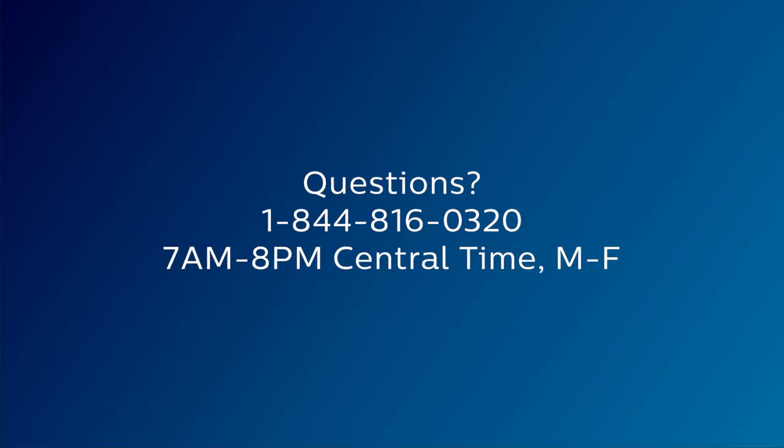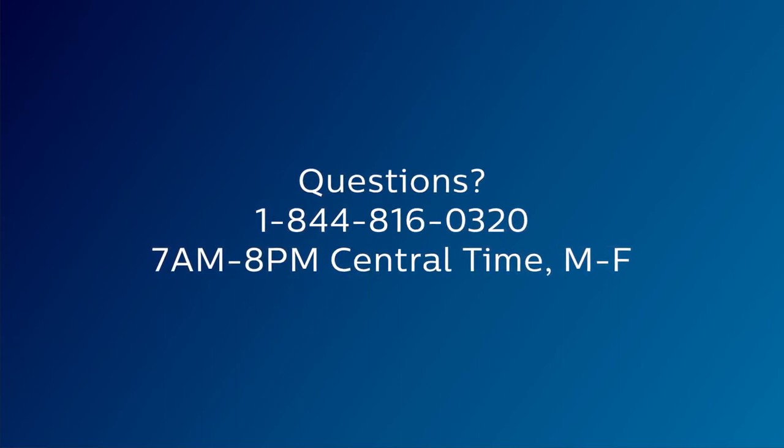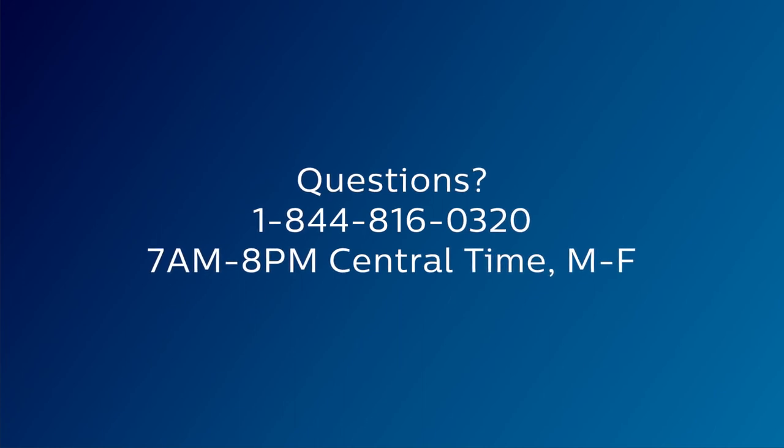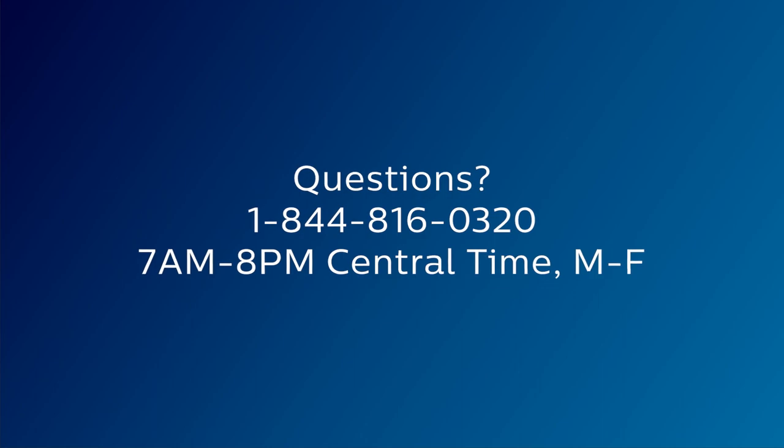If you have questions about the primary audio control feature, contact our U.S.-based consumer care at 1-844-816-0320 between 7 a.m. and 8 p.m. Central Time, Monday through Friday.